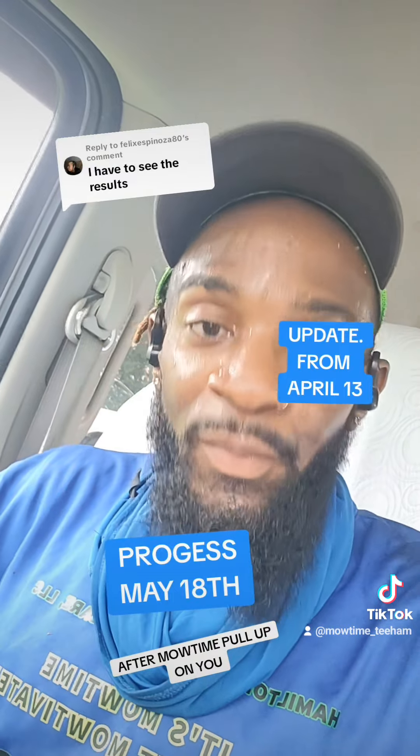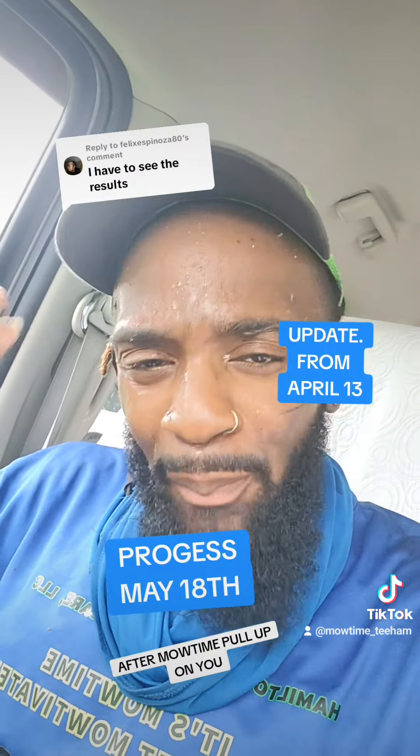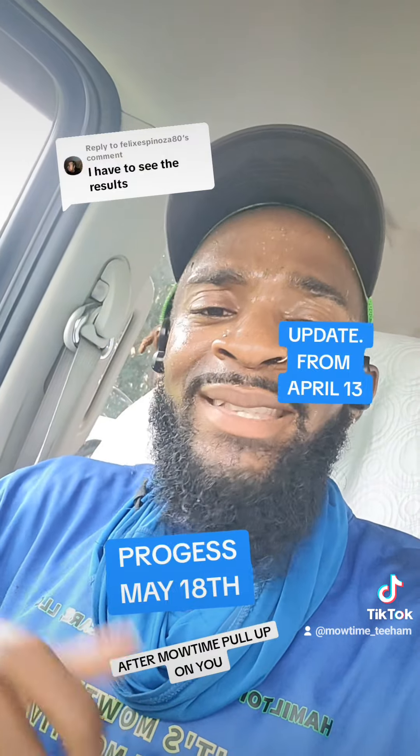A lot of people are asking me the steps on how to make the grass grow with overseeding. I will drop a video on how to do it — you can do yours yourself or make money off of it.